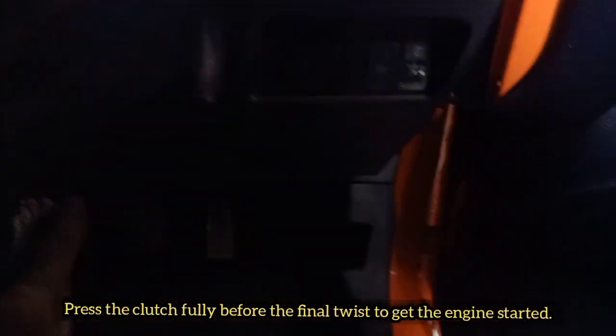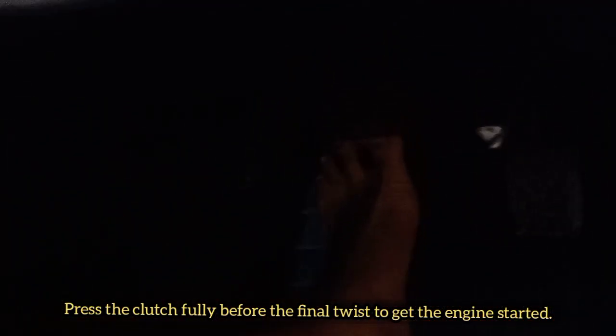Can you notice my leg? You have to press the clutch fully — not half clutch, but fully. You have to press it completely.